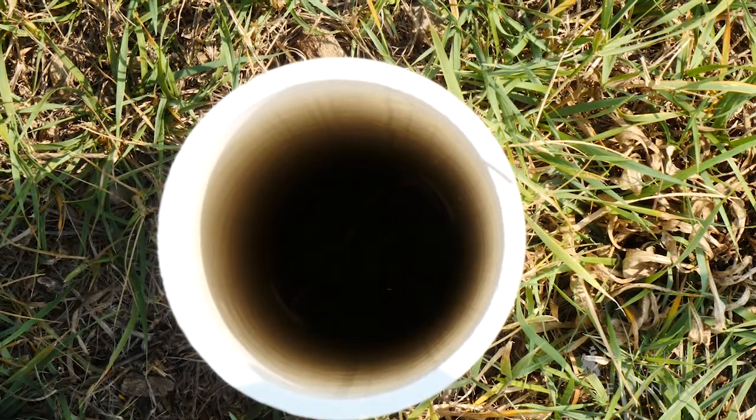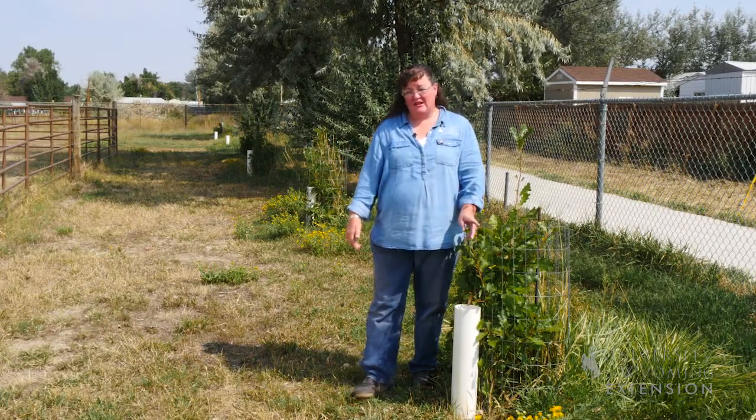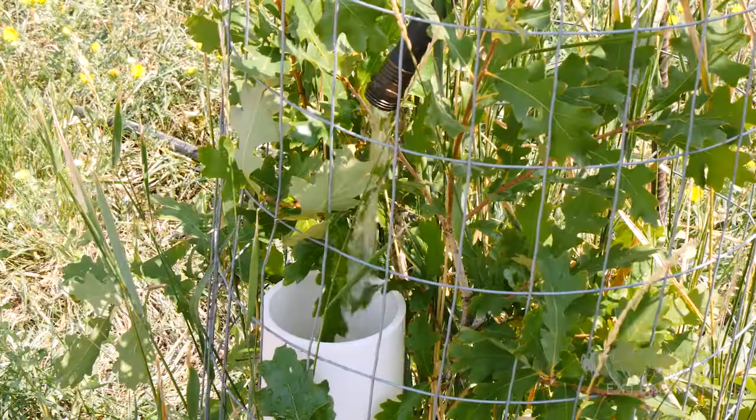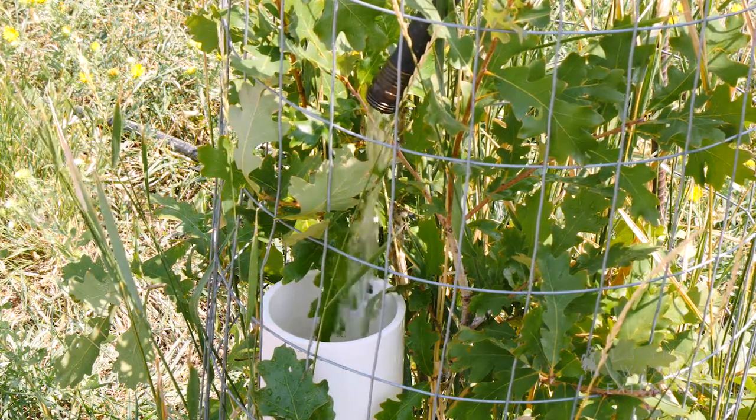This pipe is a 5-inch diameter and about 5 foot long. It has holes perforated into the side of it. You can use a drill bit or you can use a circular saw just to cut slits in the pipe, and then you want to add a cap at the bottom so the water doesn't just flow out the bottom of the pipe.